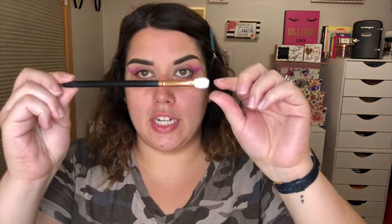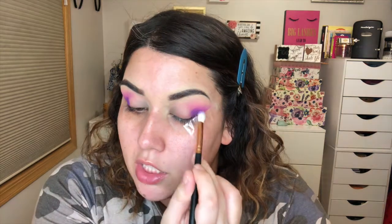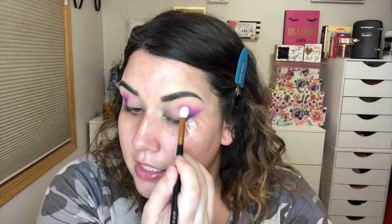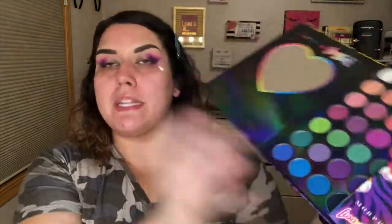I'm grabbing an R39 little flat fluffy brush and going into Violet and Velvet — closing the palette halfway. Same bold pigment. I feel like Morphe formulas have changed over the time I've been into Morphe, and this palette was out long before me. I bet back in the day the payoff and pigment was just wild. I'm pressing it in and up into that lower outer corner and into the crease, and it just blends so nicely — the color is really there.